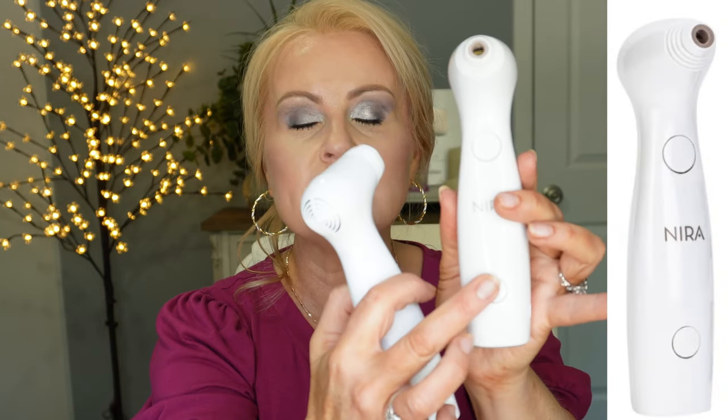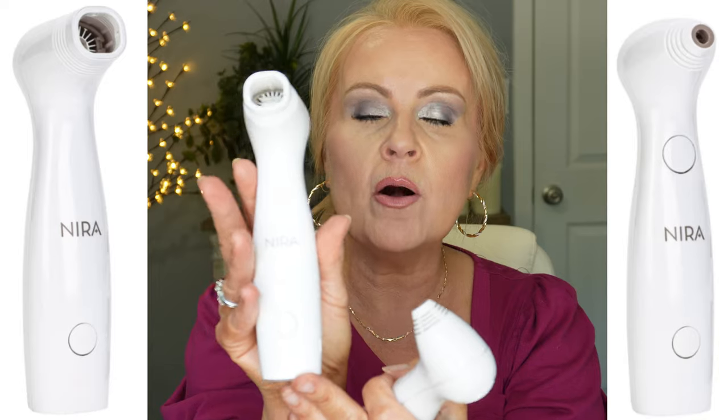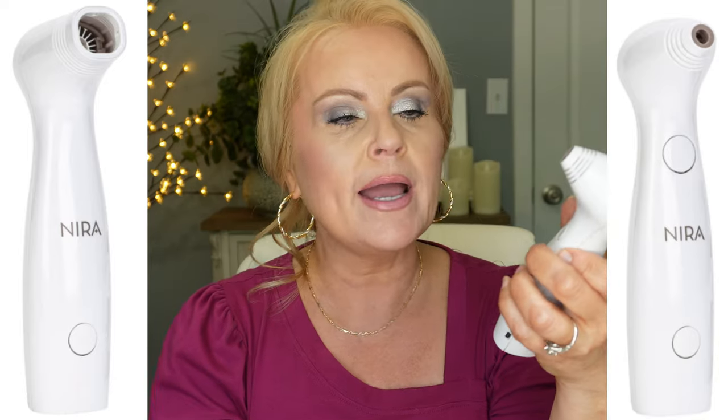Now let me show you the differences in the two. On the precision you can see it has two buttons, while the Pro only has one button. When you turn on the precision, you get bars — five different bars — and you can decide how high you want those bars to go. I usually keep mine between a three and a four. Around my mouth I find it's a little more tender, so I do a three there and a four around my eyes, and it's super easy to use.